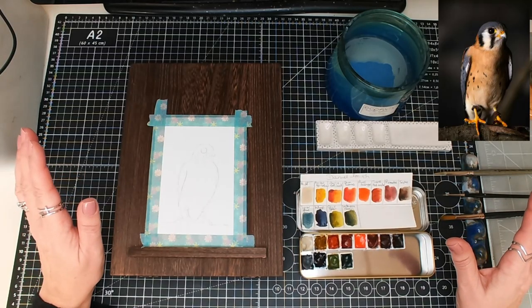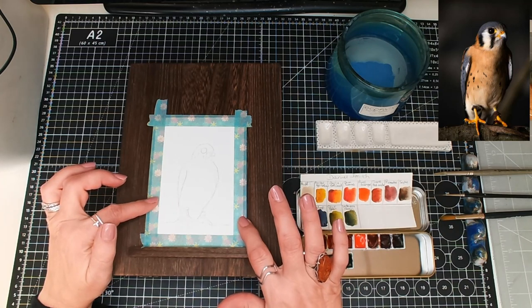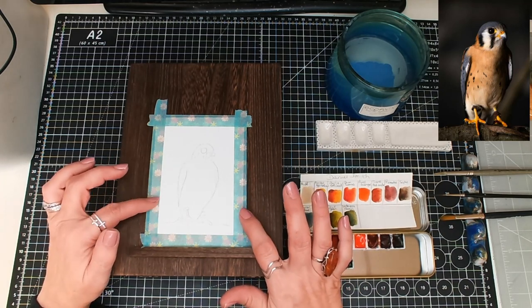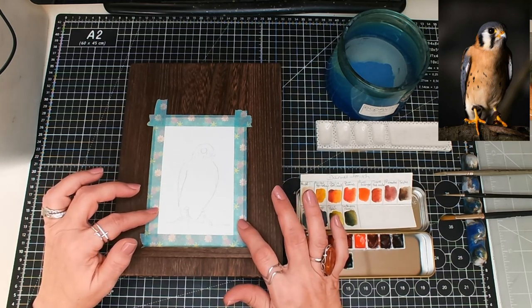Hello and welcome. I'm going to be doing this kestrel today on one of my little Frisk postcards. This is the second in our animals — birds rather than landscape postcards.